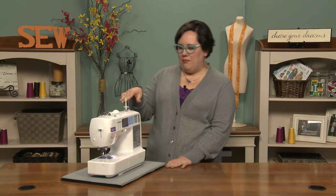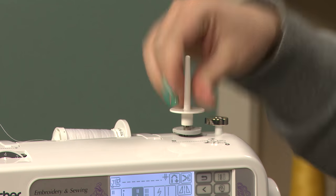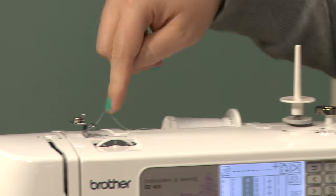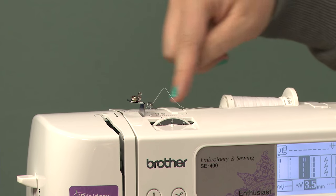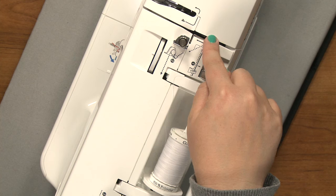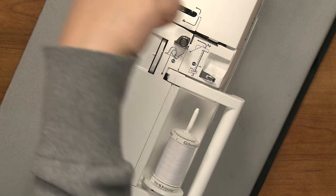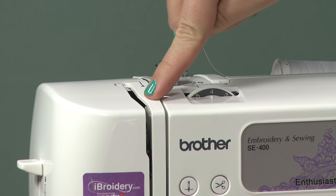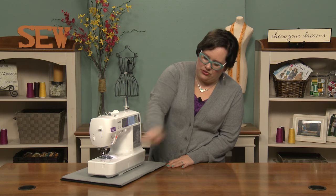We'll go up top now where over here we have the bobbin winder, and when you need to use a double needle you'll put the spool in place, which will be for the second spool of thread that you would use. This is the tension lever for the bobbin winder and then you have your thread path. So you go through some little clips here and down through the tension discs, up through the uptake lever which is the little arm that you'll see moving right here, and then down of course into the needle.